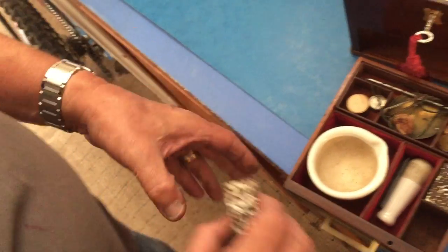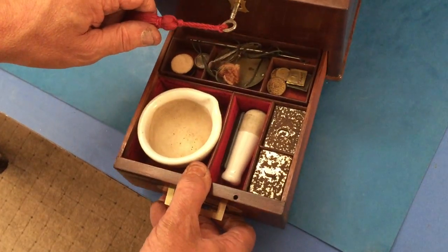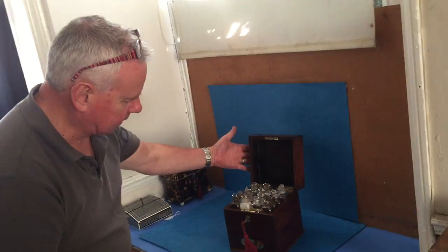And then you've got a mortar and pestle. A lovely box — very difficult to find good examples of apothecary boxes, but this is a cracking box. Thank you very much.